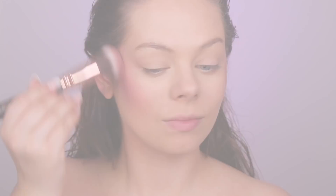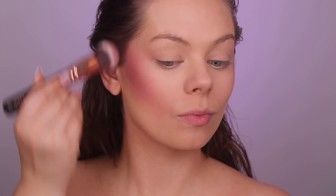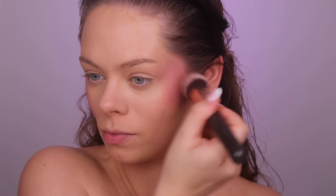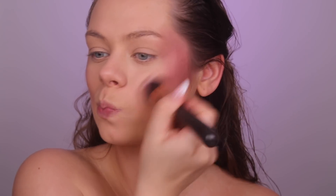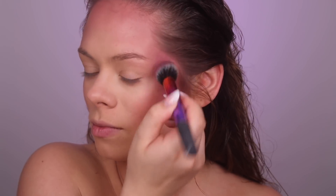Now I'm taking the NYX Professional Makeup Sweet Cheeks Blushes — these are new. I'm using the color Fig first since it's a little bit lighter. I'm using it to contour along my cheekbones and around my forehead. I really love the color of these and how they blend — oh my goodness, so good.